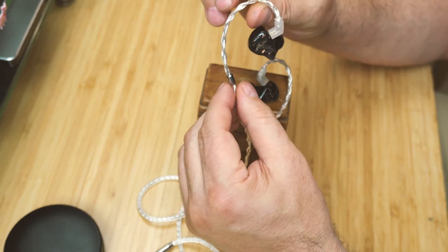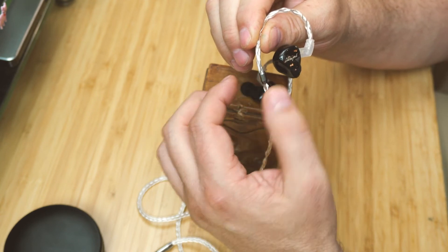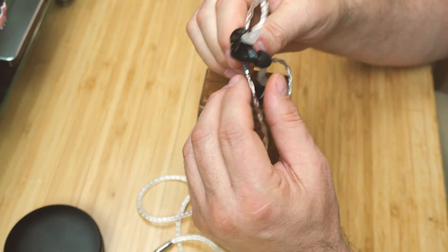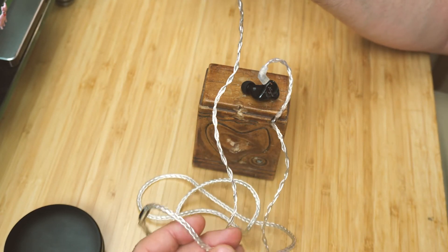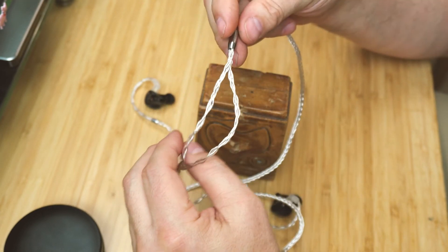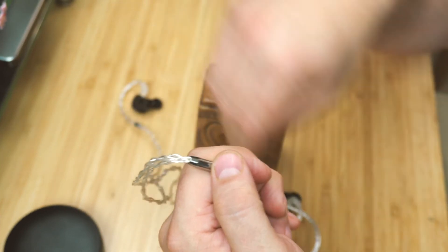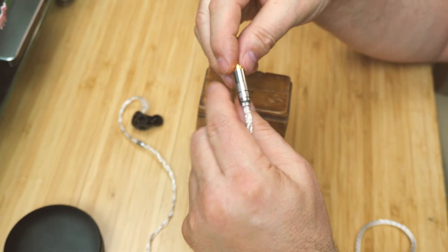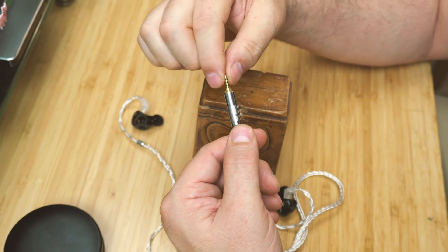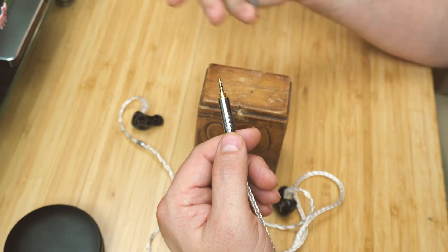The cable is very nice — it has the ear wrap with a heat-shaped plastic loop, and they put a little metal cap on the end to protect the flare from heat shrinking. You don't feel it in your ear at all — it's very comfortable. The cable has a very nice feel. There's no chin slider, which I'm okay with. The split is nicely done and the plug is 2.5mm, though you can also choose 3.5mm or 4.4mm Pentaconn.